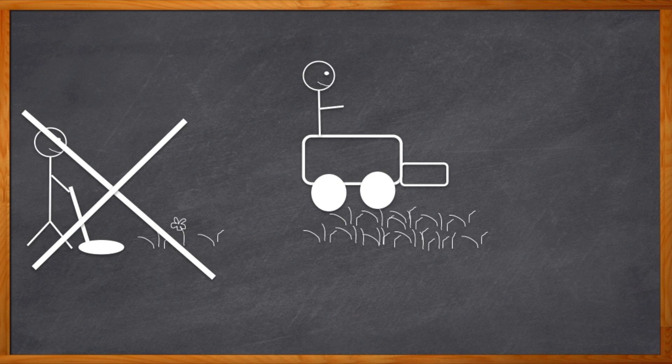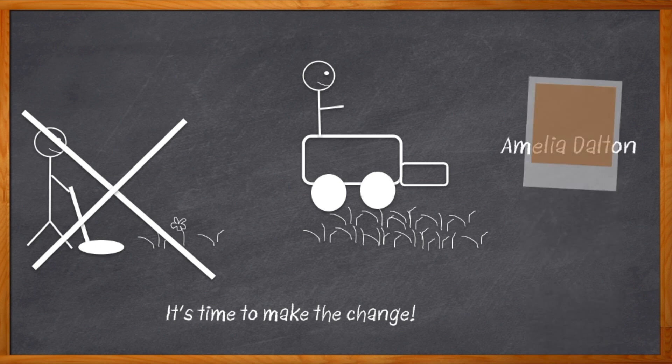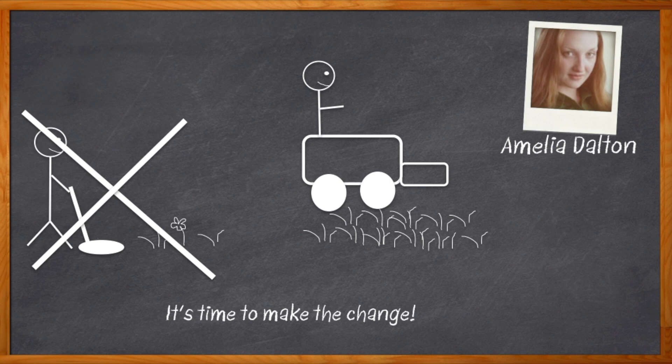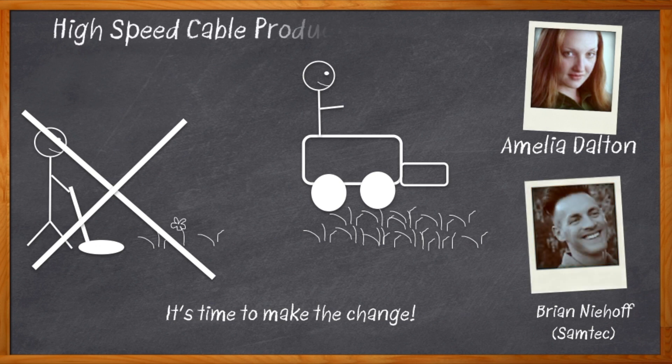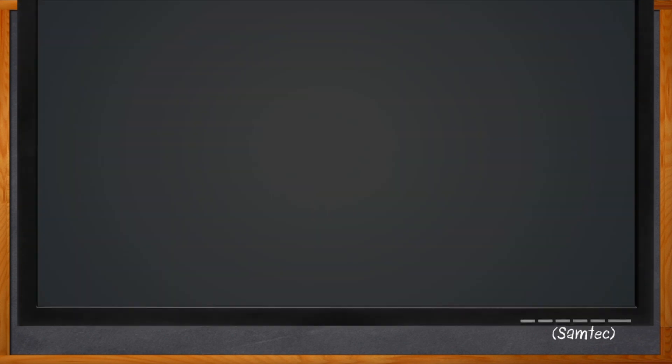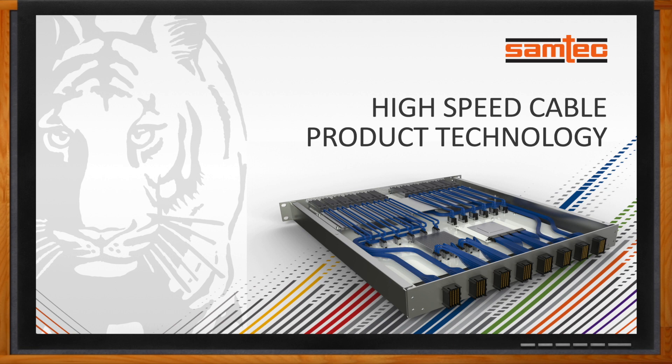We need an interconnect that is ready for 56 and 112 gig, and those old cables we've been using are not going to keep those eyes open. I'm Amelia Dalton, host of Chalk Talk. PAM4 puts high demands on signal integrity, and you're going to need cables that are designed specifically for the job. My guest today is Brian Niehoff from Samtec, and we're going to talk about interconnects for today's super high-speed designs. Don't forget to click that link — there you can find even more information about Samtec's high-speed cable product family.